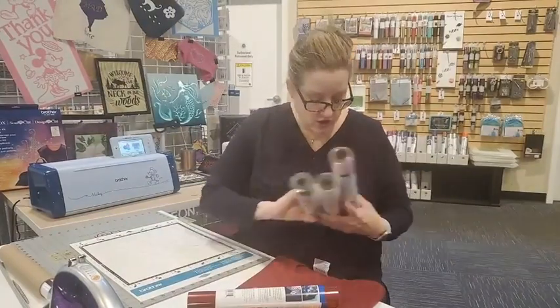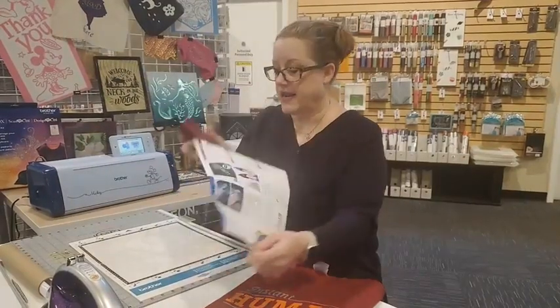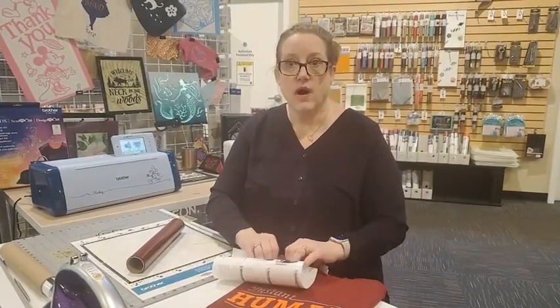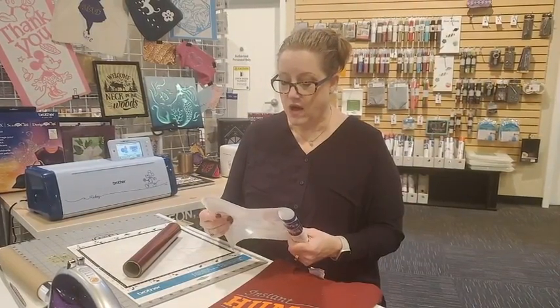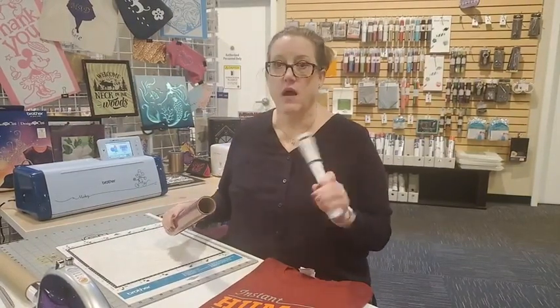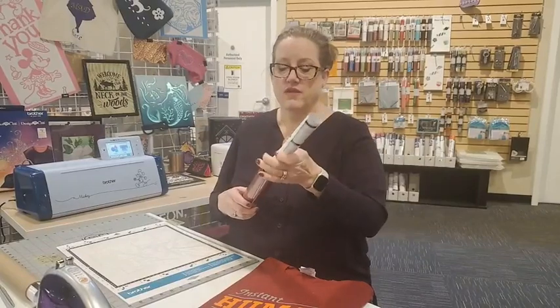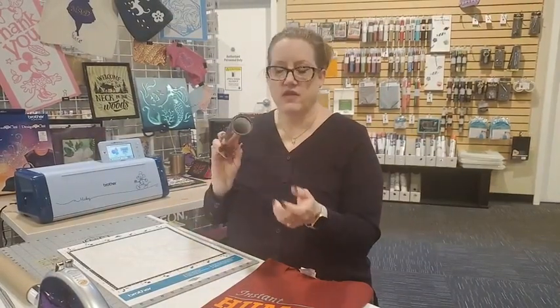This is a roll of heat set vinyl and your instructions are in here. You want to keep those instructions because each style of vinyl may have different heating requirements. This one, for example, you're going to use a cotton setting and press it for at least 10 seconds. Some vinyls are called a cool peel, meaning you have to let it cool completely before peeling. This one doesn't say that, so I'm going to assume it's a hot peel. I put my instructions inside my roll so I always have them for what I'm working with.